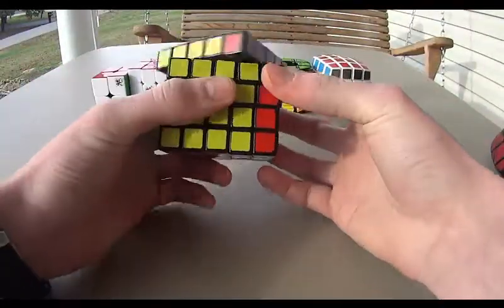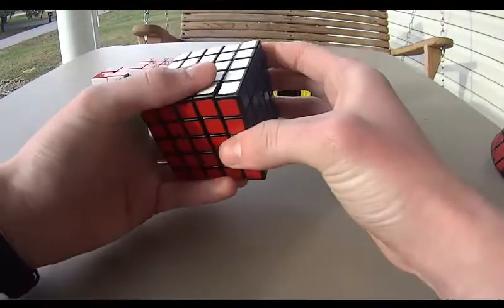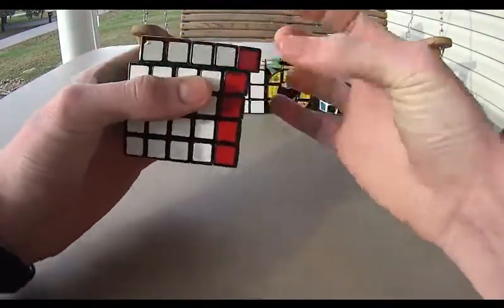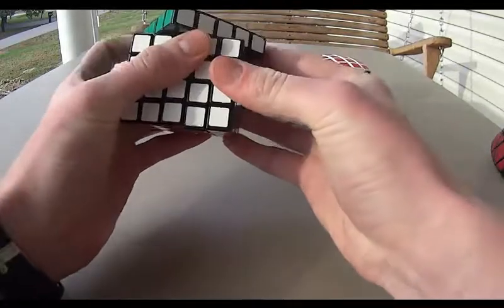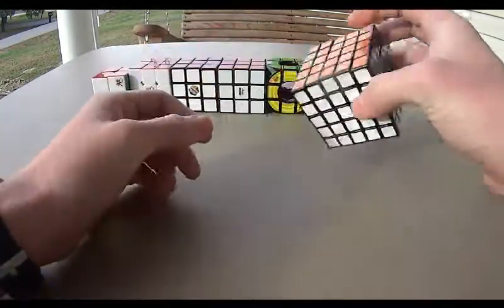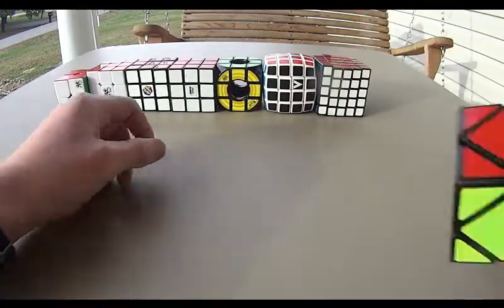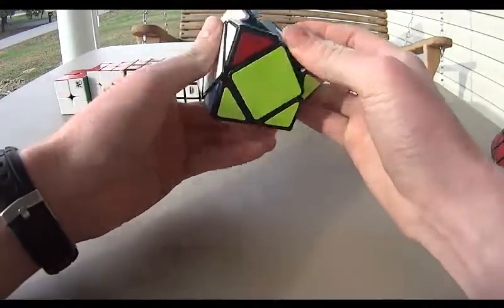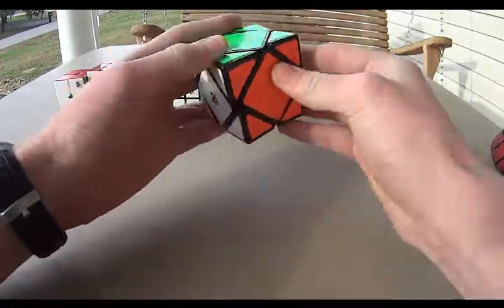Here's my Shang Shao 5x5. It's a really nice 5x5 — this is my only 5x5 I've ever owned, but it's smooth. Corner cutting's not the best, but. Then we have my Moyu Scube. It's very nice, I really like it — fun cube to solve.